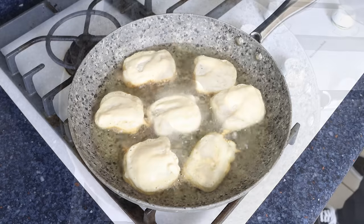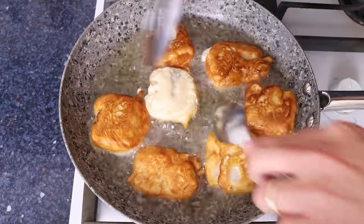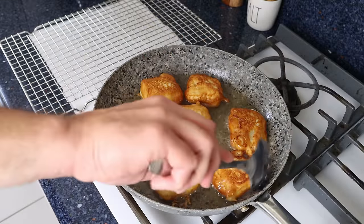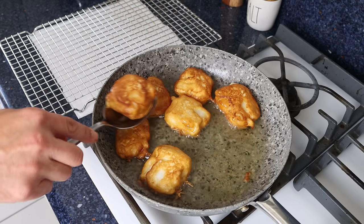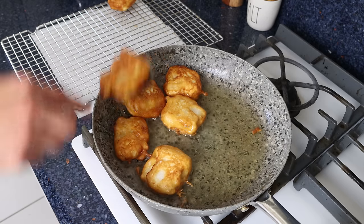Once the pieces of cod are golden fried all around, they should be perfectly cooked through. I'm going to start removing them from the fry pan and transferring them to a wire rack with some paper towels underneath.